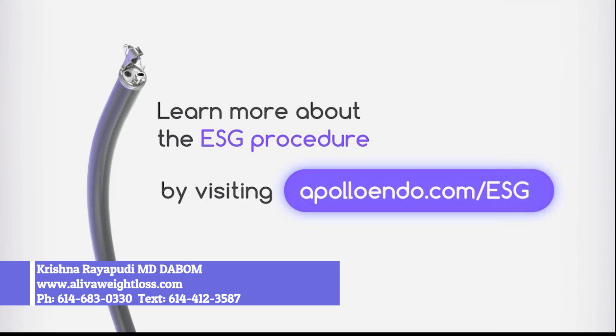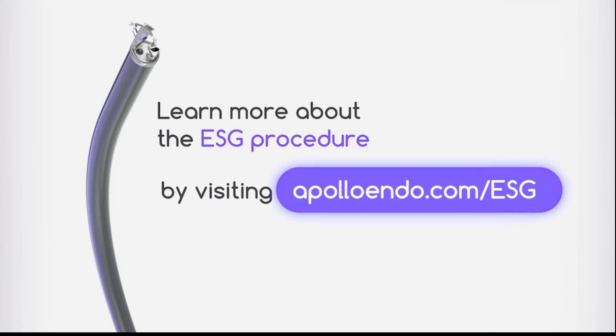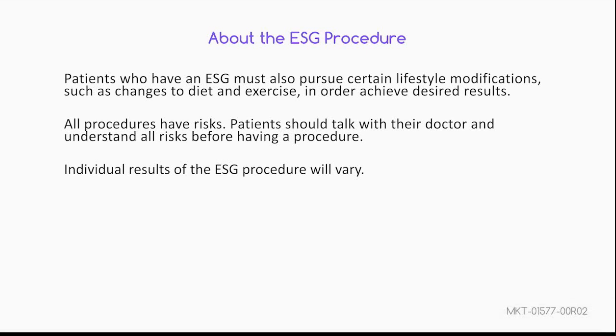Learn more about the ESG procedure by visiting Apolloendo.com/ESG. Patients who have an ESG must also pursue certain lifestyle modifications, such as changes to diet and exercise, in order to achieve desired results. All procedures have risks. Talk to your doctor and understand all risks before having a procedure.